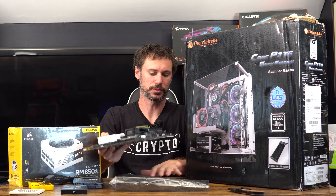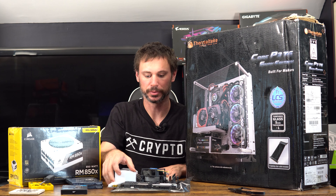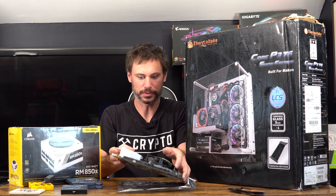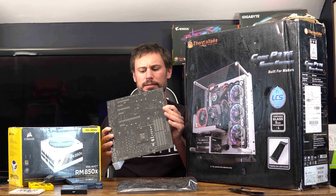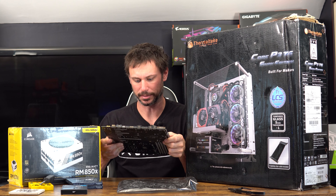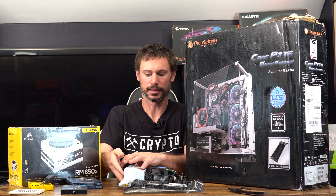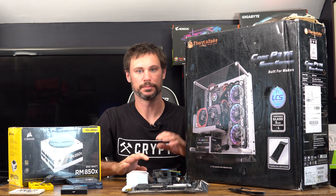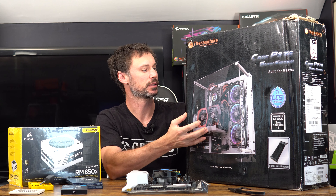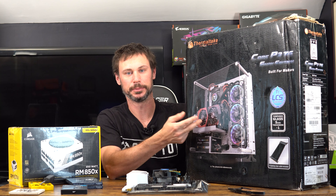Pretty decent board, I got it for a good deal. I'll need to find an M.2 screw — it looks like they may have taken them off the board. I need to source a screw and possibly a riser, but I think I have one in my basement. It's all going inside this Thermaltake P3 case. I don't plan on putting the glass on it, but I will build out the rest and vertically mount the GPU.